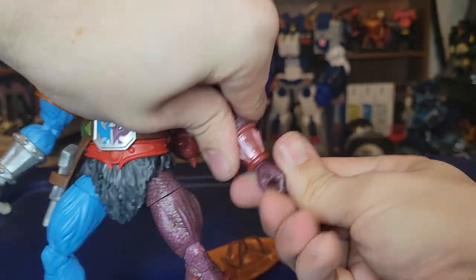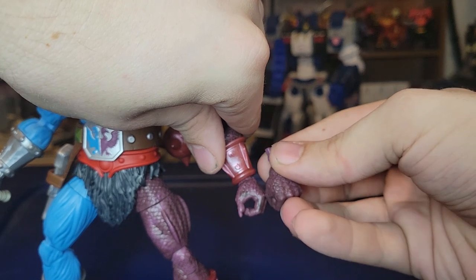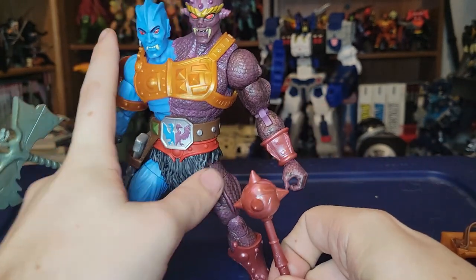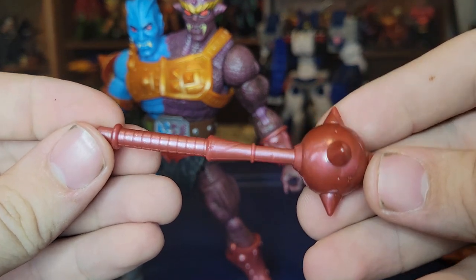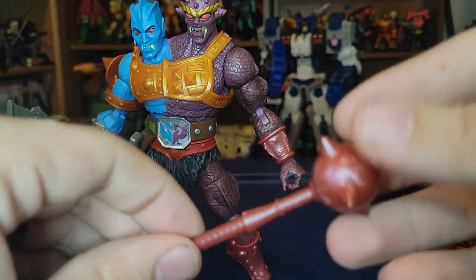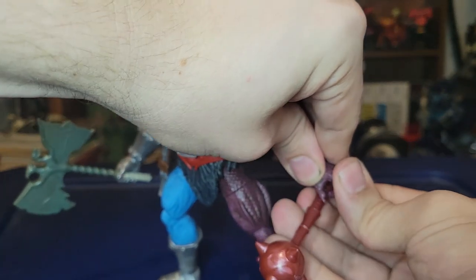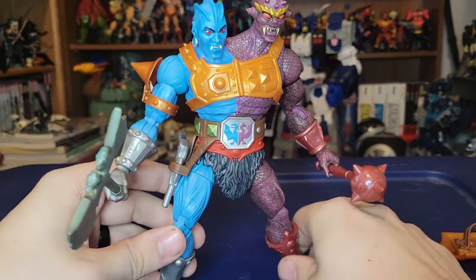He also comes with a fist hand on one side. On the back he has a rounded mace with some spikes on it, done in the same color deco as that side of his body. There's not really any paint on it besides the general marbleization, but it works — it makes sense that it's all one color. You can just pop this in his hand so he rocks that weapon as well.